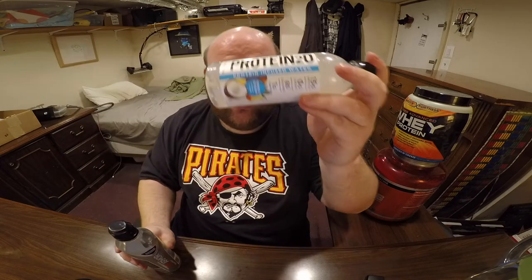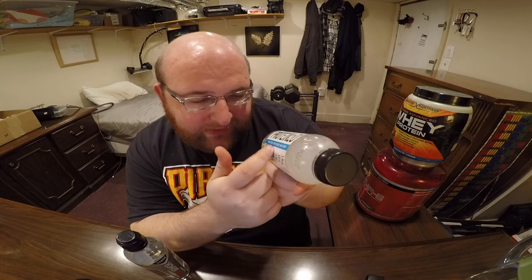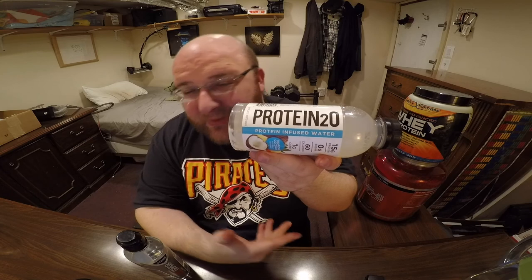These are both marketed towards athletes, I guess. This is sport water — working out water. I think it's kind of weird that they even call this water at all, but they literally do. They call it protein infused water. I don't know if it's really water because it has calories and all these other ingredients.